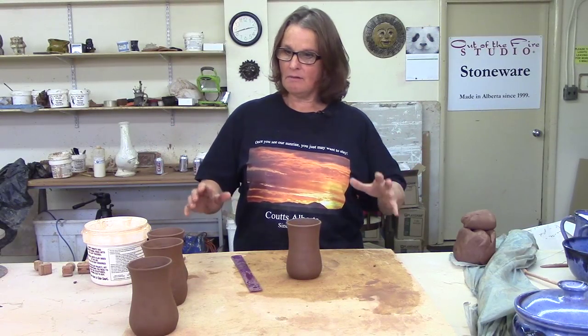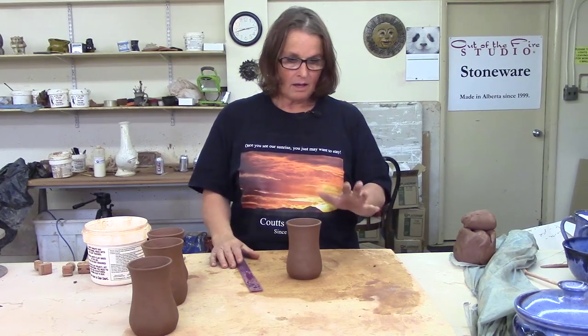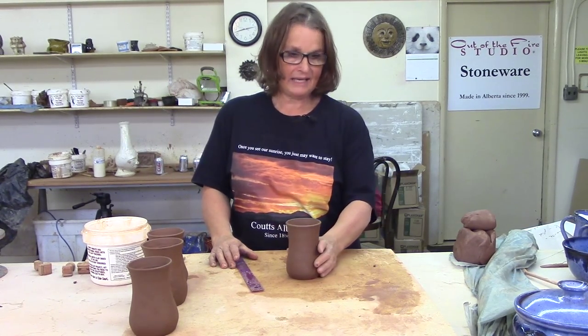I threw these mugs a few days ago. I've taken a few out to work on right now. The rest are under plastic over there. We're going to talk about handles.